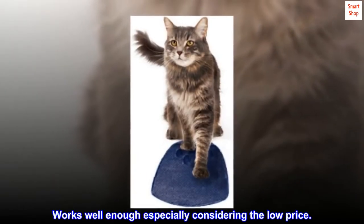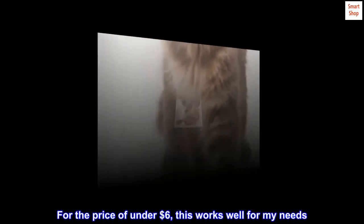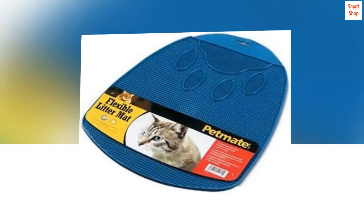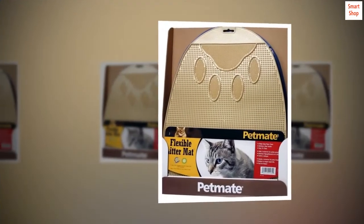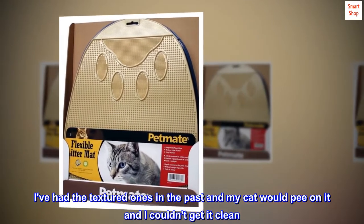Top reviews from the United States. Works well enough, especially considering the low price. For the price of under $6, this works well for my needs. It doesn't catch it all, but a good majority. And it's very easy to clean. I've had the textured ones in the past and my cat would pee on it and I couldn't get it clean.